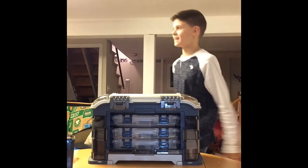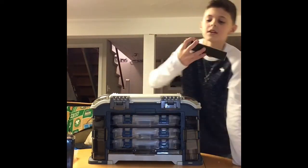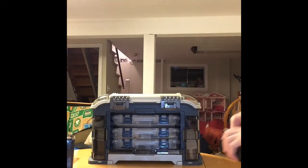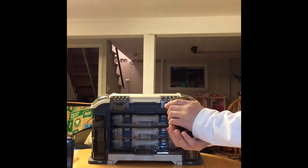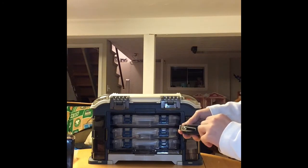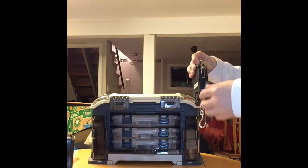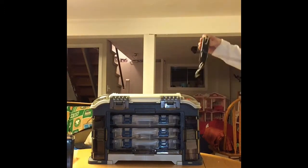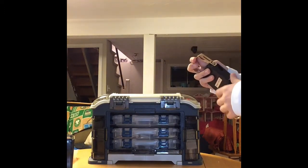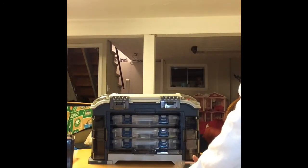We've got 18 subscribers right now, and our channel's only been uploaded to YouTube for like three hours. Now, this scale is the Dr. Meter electronic hanging scale. Just regularly press the button to weigh — it works very well. And it also has a built-in tape measure that goes up to about 40 inches — almost four feet. I recommend this for anybody in need of a cheap electronic scale — I bought this for $15.